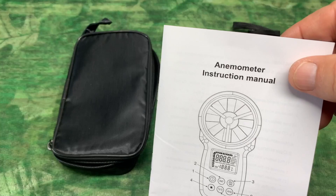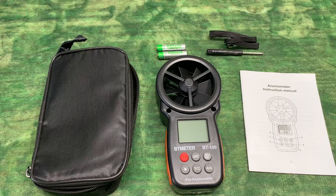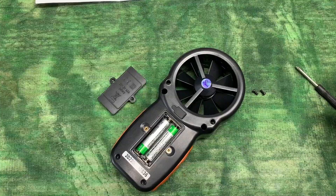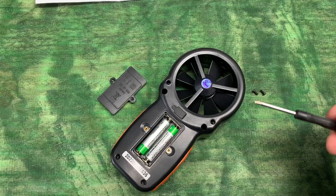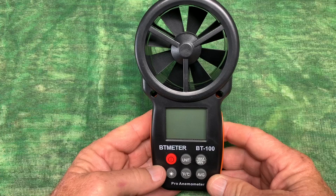Anemometer — couldn't they have given it an easier name? Hey folks, I'm Steve. This is the BT Meter Digital Wind Speed Gauge. What you see before you is everything that you get when you open up the contents. It comes with batteries and includes a little screwdriver — just install those in the back of the meter. It's very simple to use, and that's what I was looking for.